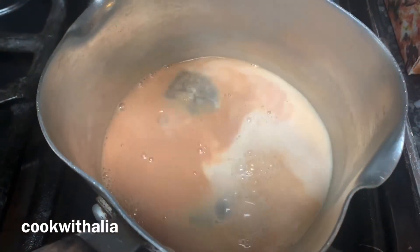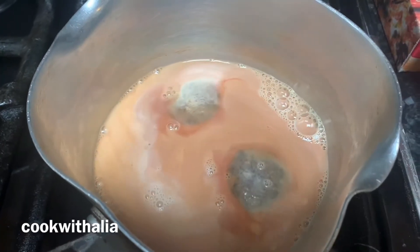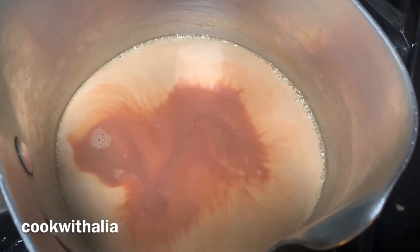If you want it stronger, boil the water for longer. Then I've gone ahead and added in half a cup of milk, and I'm letting it boil on high heat as you can see.